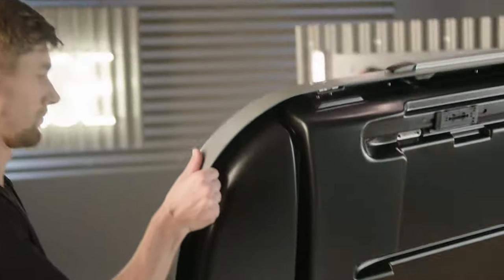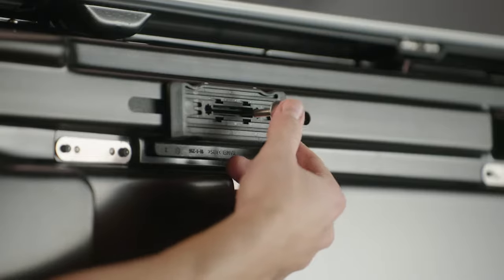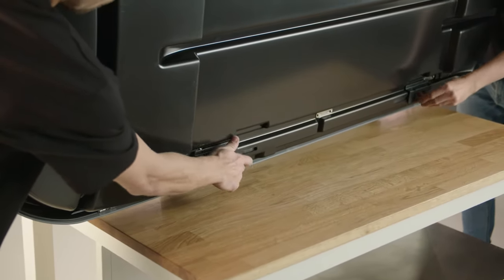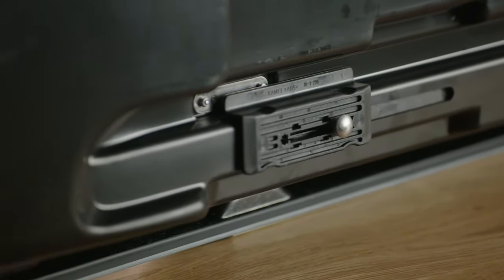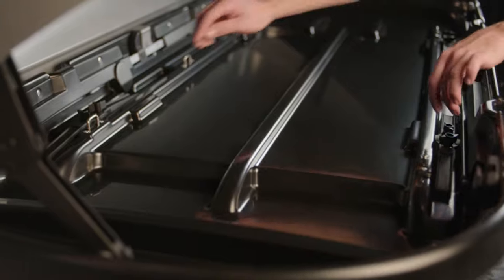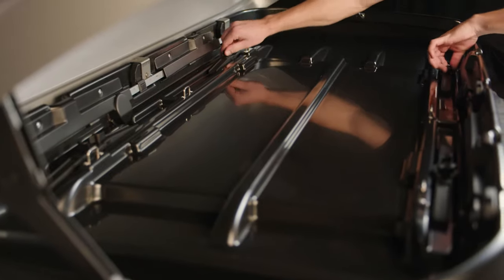To install the roof box, you first have to insert four screws through the internal holes of the securing slots on the bottom of the container. Flip the roof box and open it, then screw in those four internal wing nuts by turning them about five times.